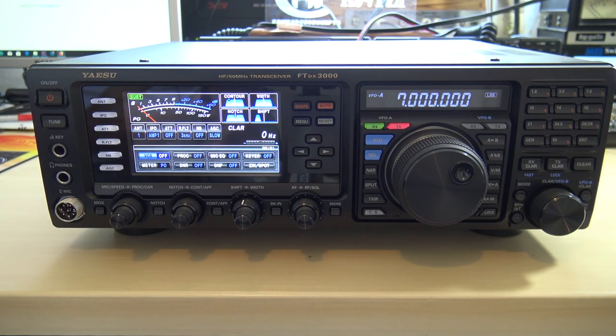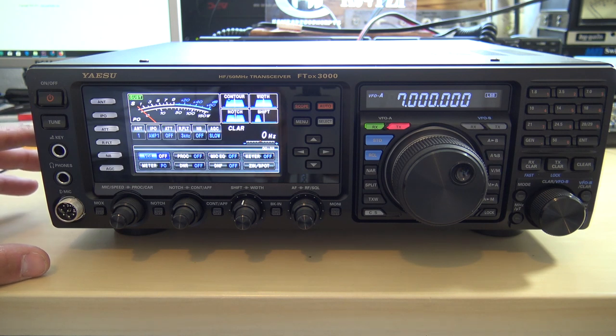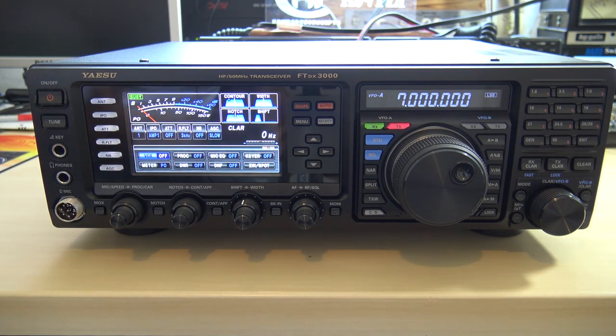Welcome back, everyone. This is Eric, KJ4YZI with Ham Radio Concepts. Thanks for stopping back by. We're going to check out another radio thanks to Gigaparts, who's kind enough to just let me borrow whatever I want at this point. Gigaparts has this radio in their inventory for the newcomer or somebody who is just way over my head.